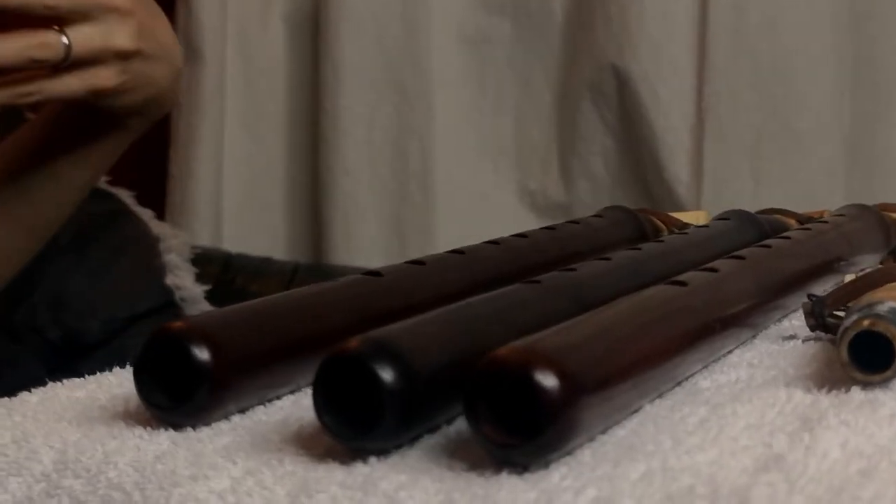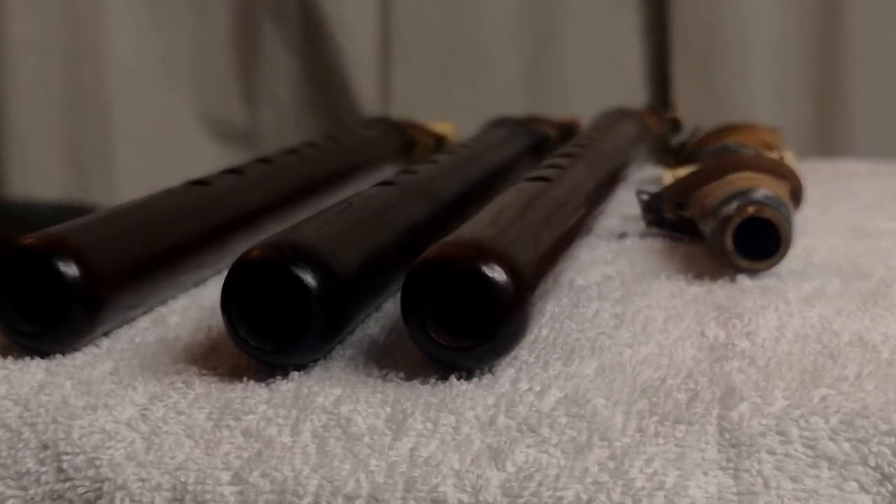Different Duduks have different sounds, of course — not just depending on the different tunings, but also depending on who made them, the workmanship behind it, and the reed that's played. So what I just played was on a B-flat Duduk; now I'll compare this, for example, to a Duduk that's in B.